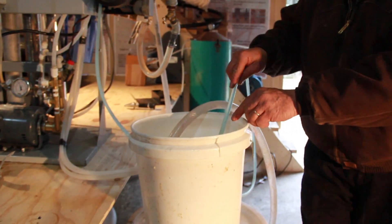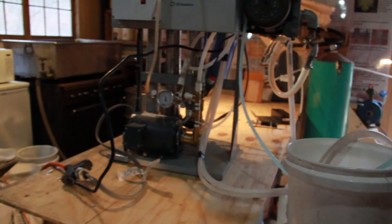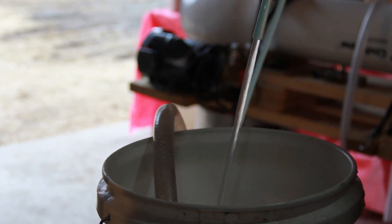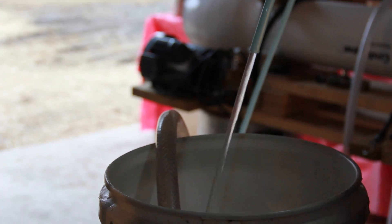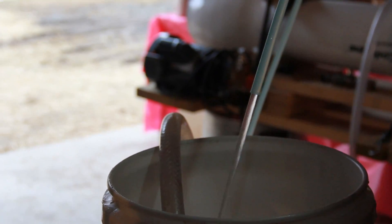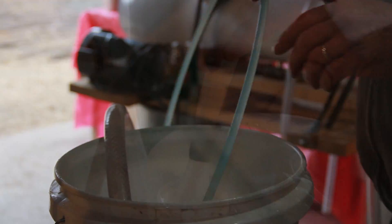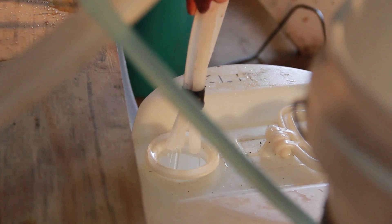Now what I haven't looked at yet is my pressure — my pressure is actually kind of low. I'll get it up close to 200. Now you can see it's not coming out of here with quite as much force; it's restraining how much the concentrate comes out. That forces a little bit more water out of it.